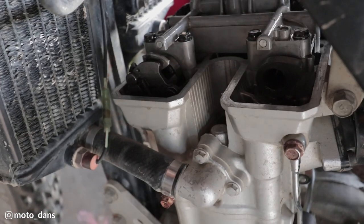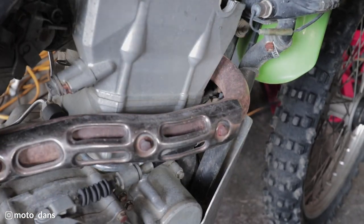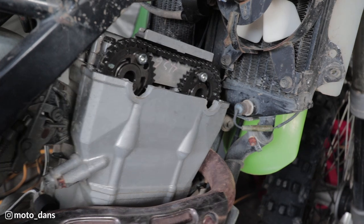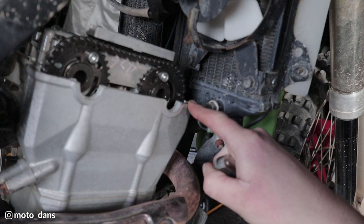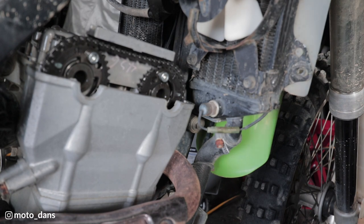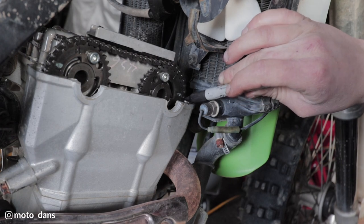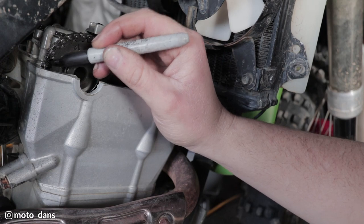I'm not sure if I mentioned this but obviously your valve clearance check is done cold. Because we are going to be doing the ACR mod there are a couple more things I want to do here. First up I'm going to mark the chain because we've got to take the chain off - marking where the intake and exhaust line up. I'm just using a sharpie to mark the chain and we'll put the chain back on in the same position.